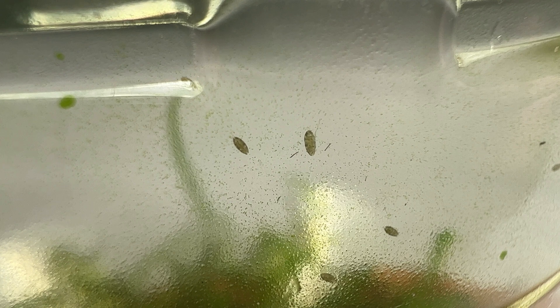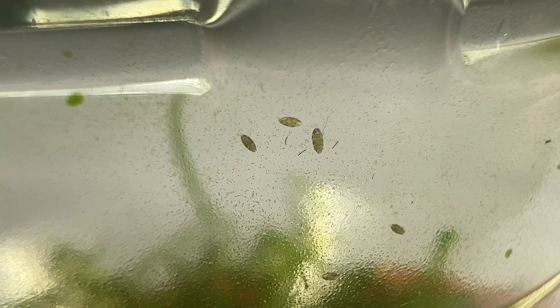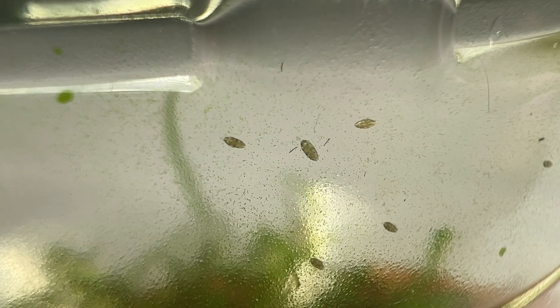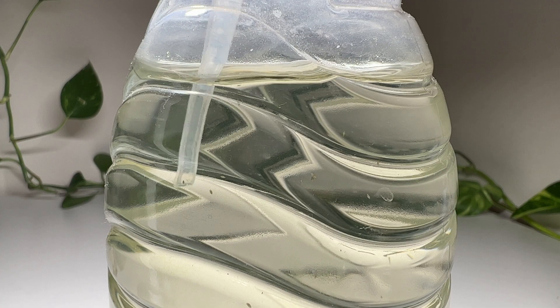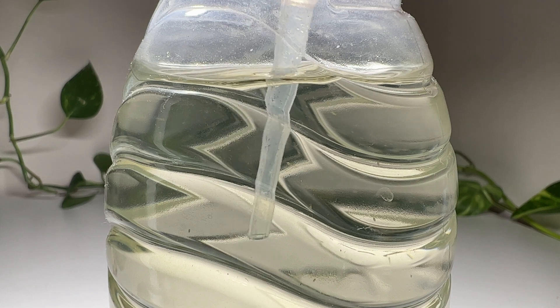It is not necessary to feed them, but to prevent the water mites from overpopulating and eating up everything, I added some ostracods with a pipette. Baby ostracods can probably be eaten by the plant, but I don't think that could happen to the adults as they are probably too big. So they will compete with the water mites for detritus and biofilm, and also support the growth of the Utricularia.